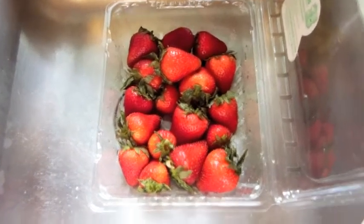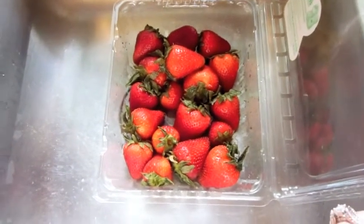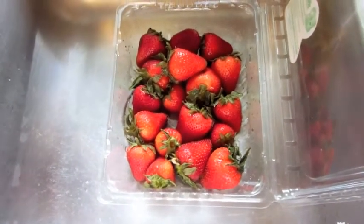Hi, everybody. Welcome to Lynn's Everyday Ideas. Just a quick video on making toddler popsicles.